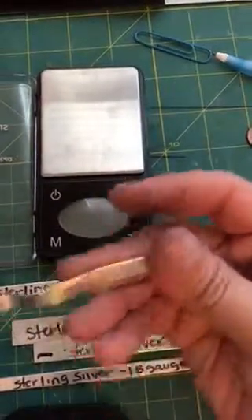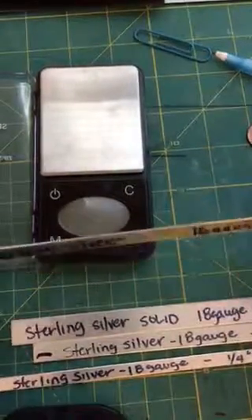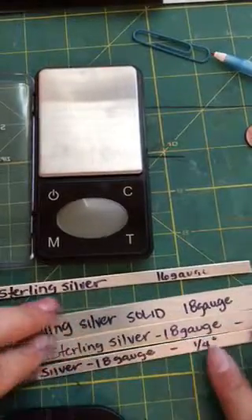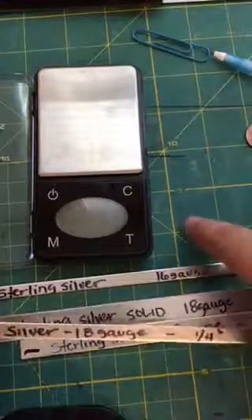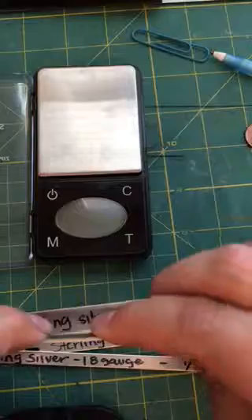So let's go ahead and turn that off. I'll go ahead and recap at the end. So we've discussed the 14 gauge and the 16 gauge on the sterling silver. What I sell is, if the customer requests a 16 gauge, I'll do that in the 16 gauge.